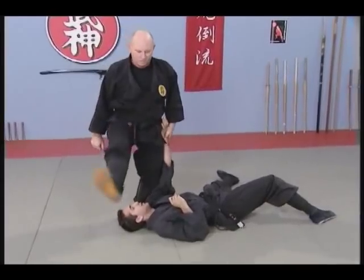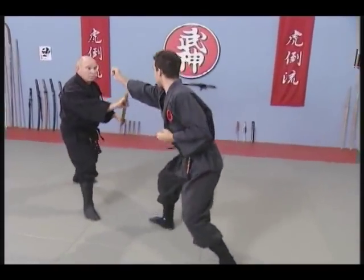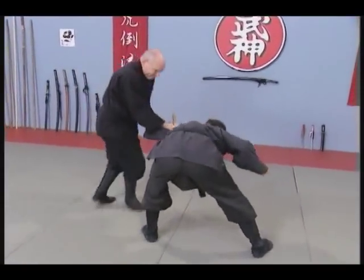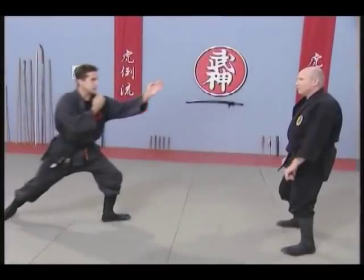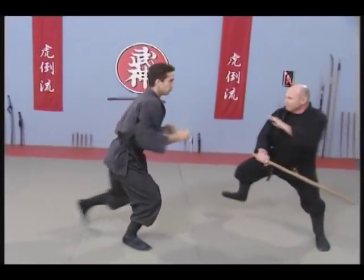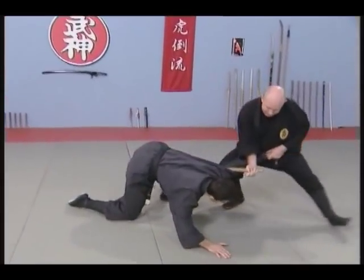Throw and finish. This is a very dangerous throw. The same with the weapon — controlling the arm, block, attack, control the arm and take down with a lock. This idea can be applied with any weapon against any weapon.